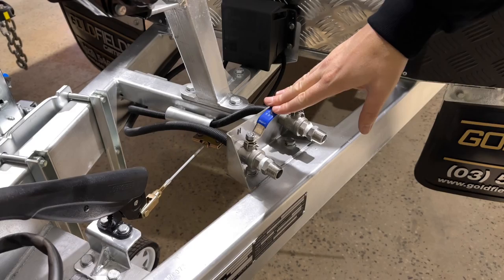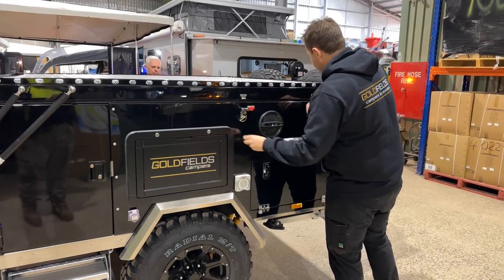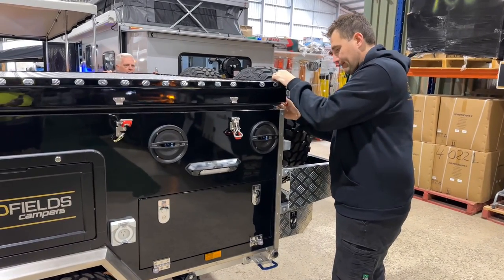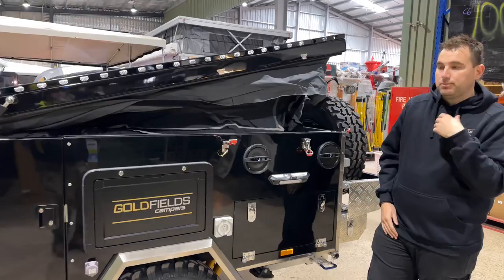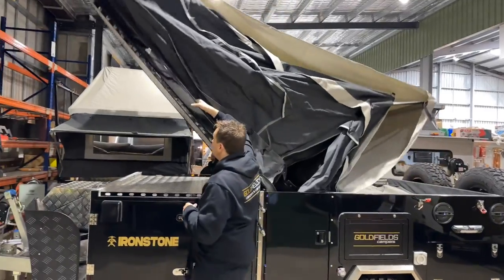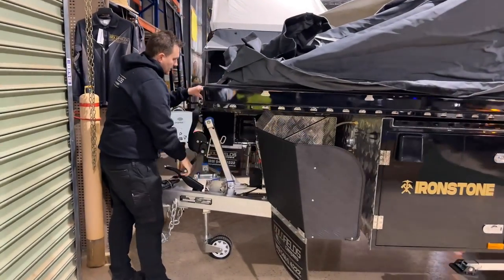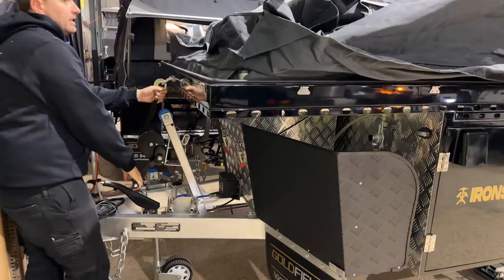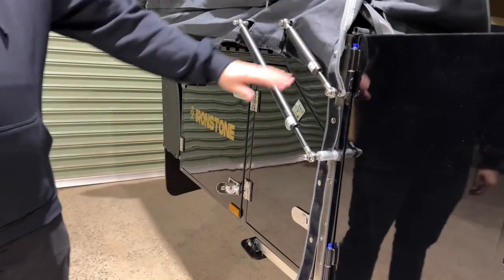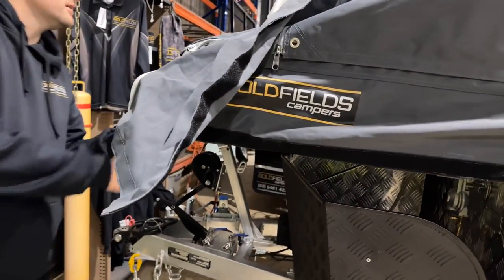You've got two front taps — these are for your hot and cold water. We've got six clips — three clips each side. You can either push the camper over or you can winch it over. Each time you do it you just need to use the winch for the last little bit — this holds the camper down in place. Once the camper's open, we want to push all the buttons on and then go around the outside of the camper trailer pulling any Velcro down and Velcroing it up.